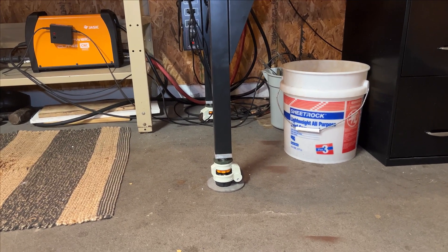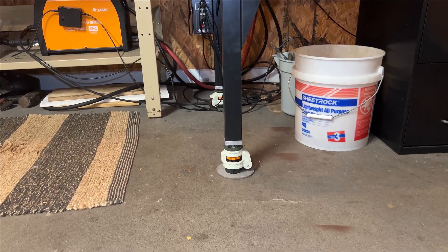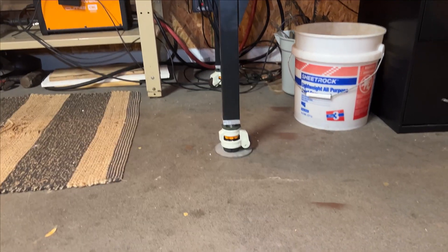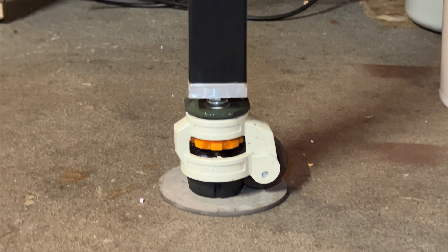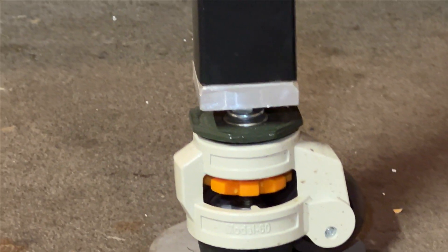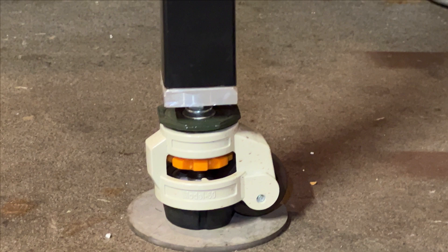Moving on to the legs — we never used the feet that Langmere provided because we wanted wheels and the ability to move the table around the garage. We first bought cheap casters online, but that didn't work out because there was excess vibration and the table didn't seem stable. We went ahead and bought these more heavy-duty ones. You can see it's resting on a rubber base, but you can spin the orange thing in the middle and have it on the wheels instead. It feels a lot more stable but still gives us the ability to move the table. We had to get end caps and thread them down the middle to use these feet — a little extra work, but definitely worth it.